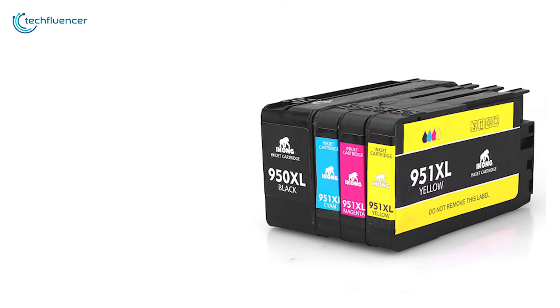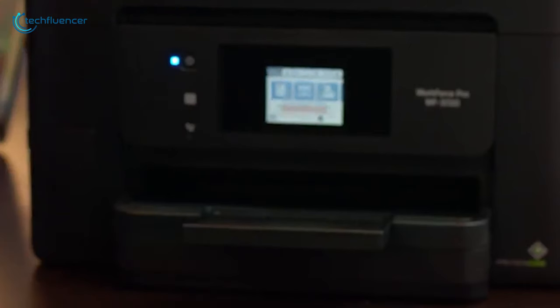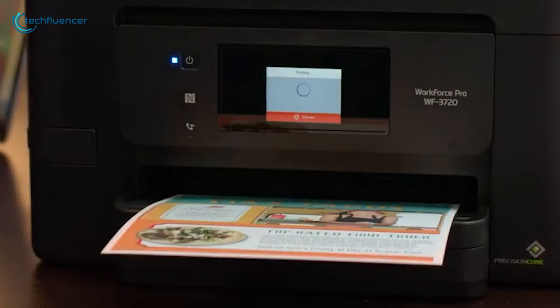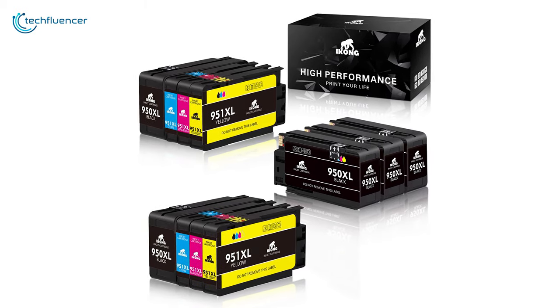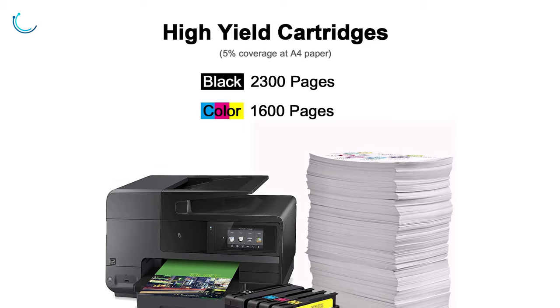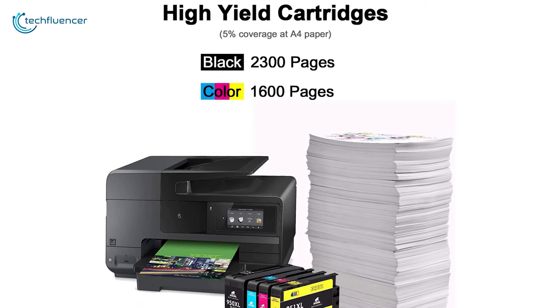There are four cartridges in the pack: black, cyan, magenta, and yellow. Students and professors who need to print out materials regularly will appreciate this combination. Compared to their predecessors, the ICOG 950XL and 951XL offer a higher page yield — you can print out 2300 black and 1600 color pages, which is pretty impressive.